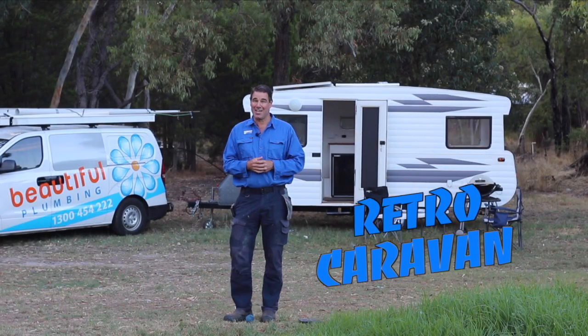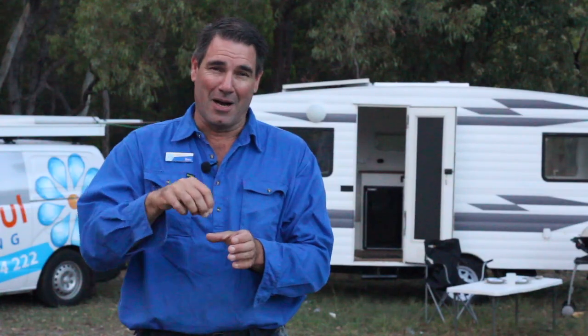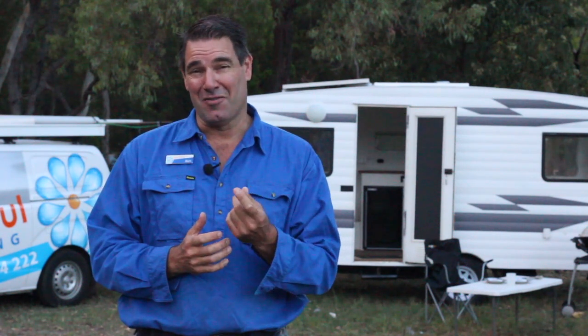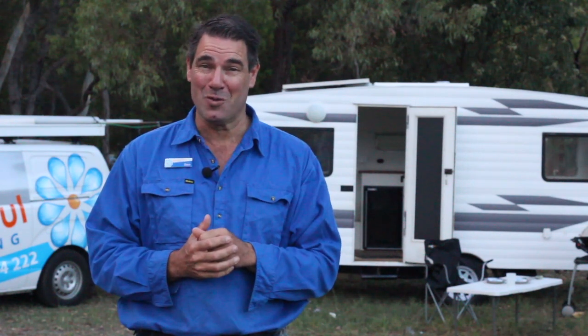Retro caravans — they're actually a thing now. At first, I didn't really get it. You know those dark musty interiors, the single hand pump over the kitchen sink, the methylated spirit stove — not really my thing. But then, if you modernize them a bit and pimp them out, well, then they become uber cool.